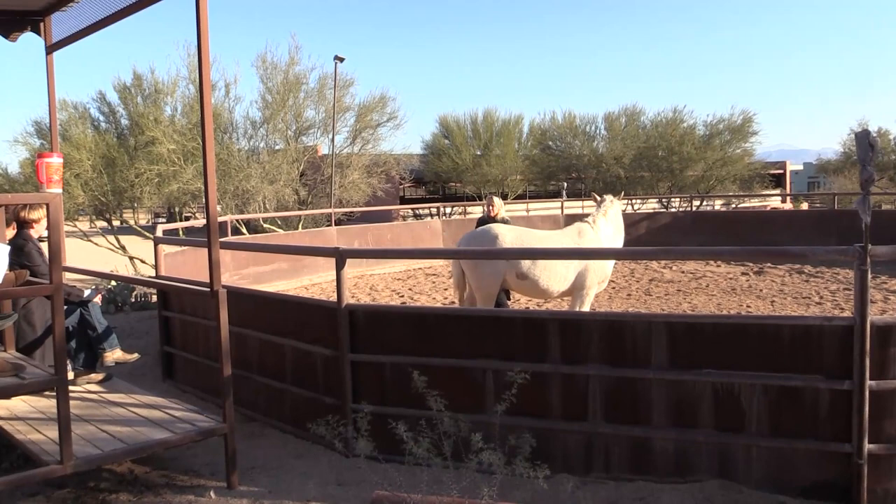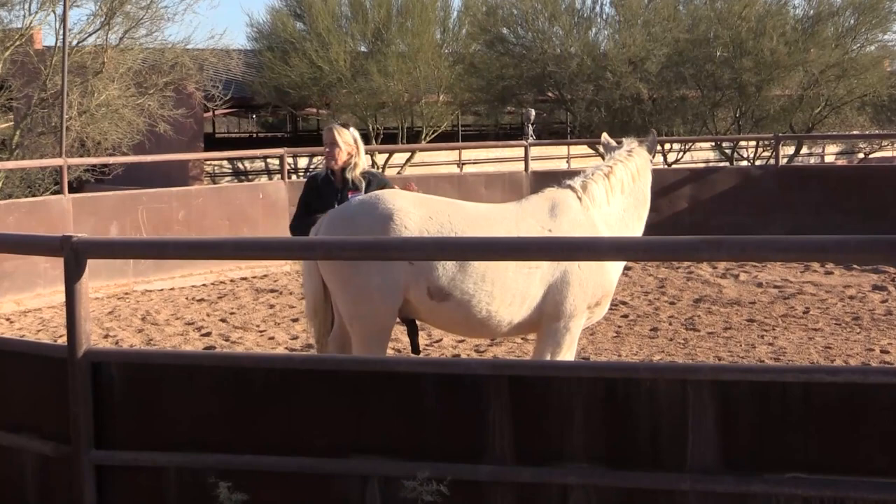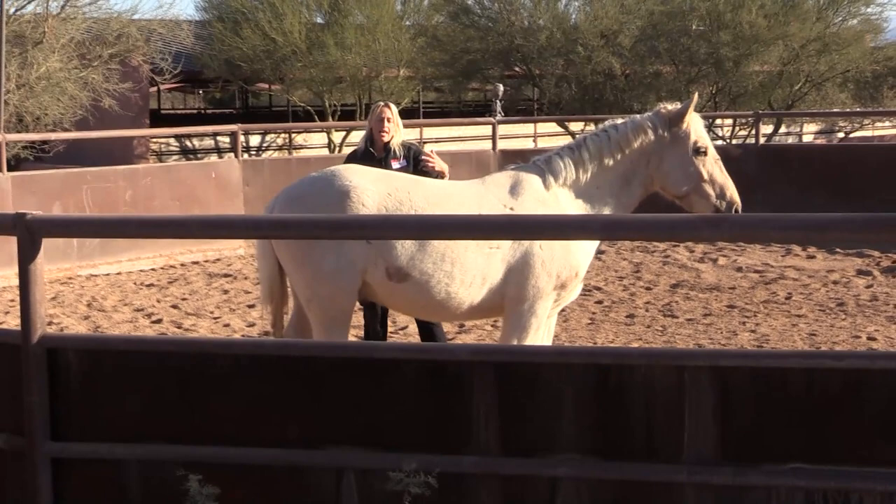Many horses have to feel that it's worth their while — what am I going to get? But they have to feel that they want to come in to you. That's number one.